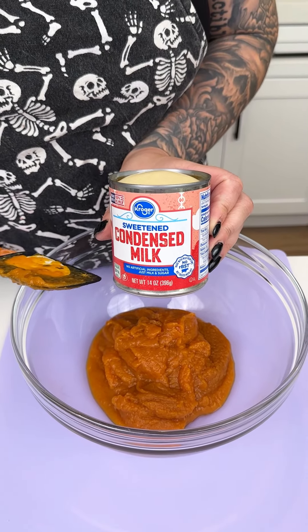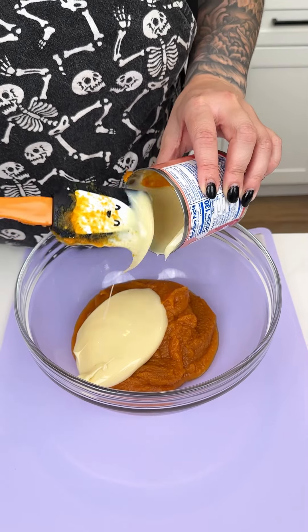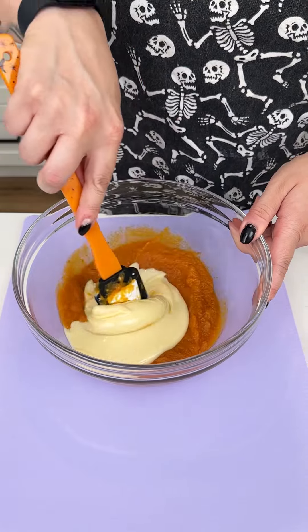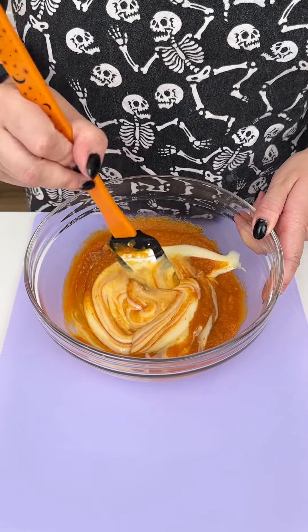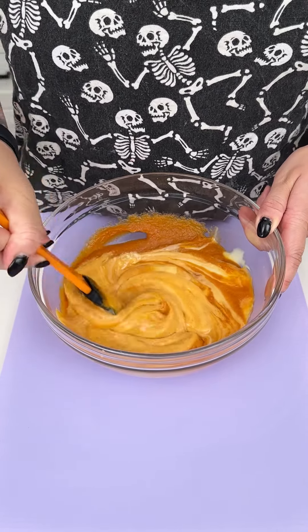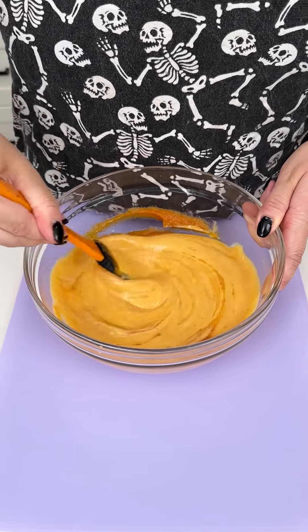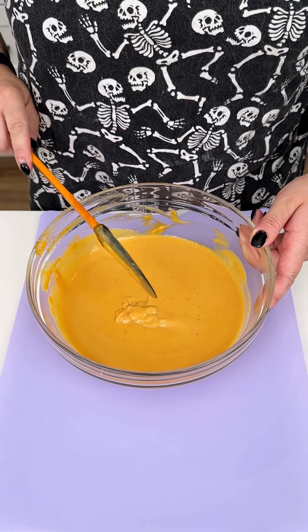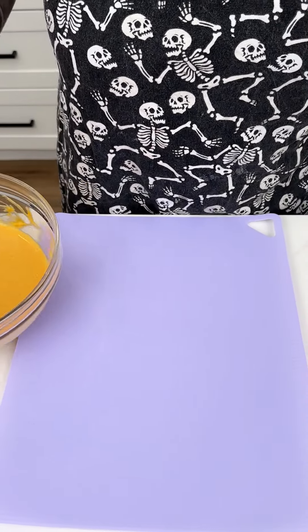While our cookies are cooling, I'm grabbing a medium mixing bowl. One of my favorite ingredients to use for the fall is this easy pumpkin pie mix. I used half of this can for another recipe, so I'm going in with half of our 30-ounce can into our medium mixing bowl. Instead of evaporated milk, I'm trying sweetened condensed milk because I want a nice thick consistency, so I'm going to go in with that entire can right into our pumpkin pie mix.